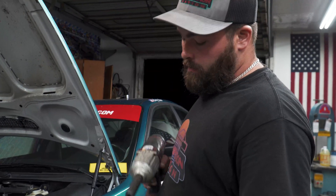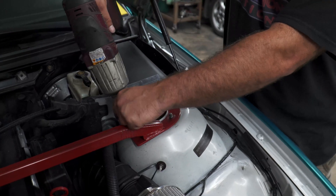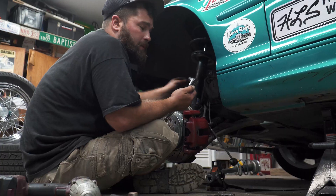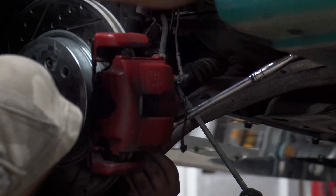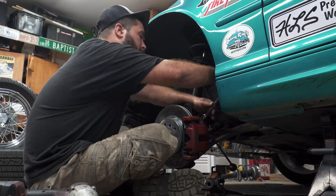Once you have all the stuff loose on the bottom, you're going to come through the top with a 13mm and undo the top three bolts. Don't lose these because you're going to be reusing the hardware. Sometimes you're going to have to take a 16mm and remove your caliper to give you just a little bit more wiggle room on the spindle — I didn't have to do it on the passenger side, but I'm having to do it on the driver's side.